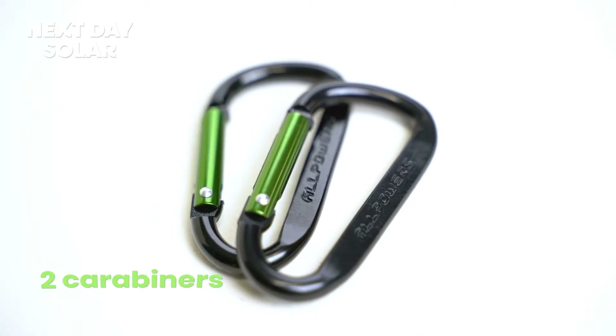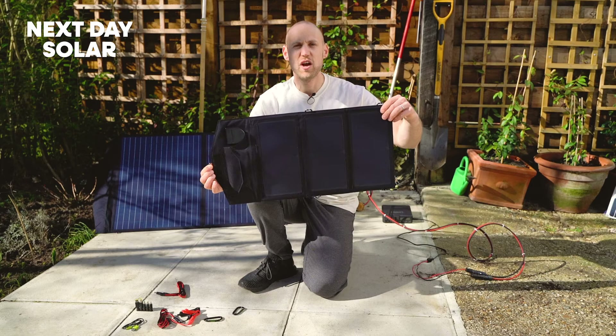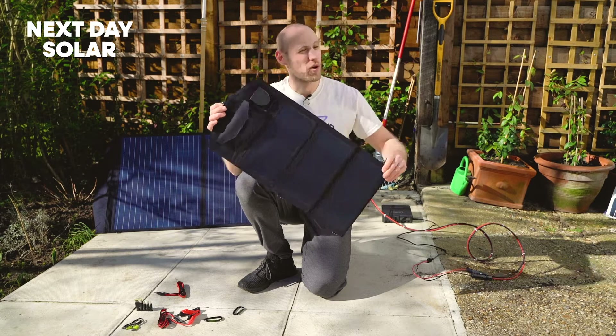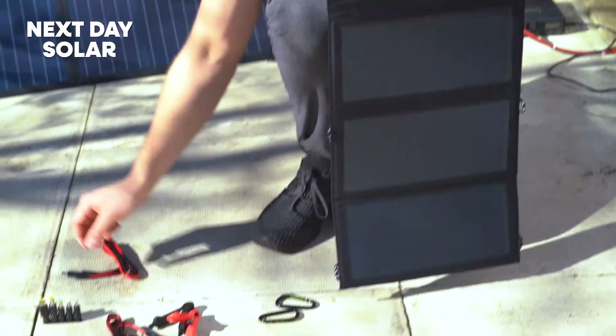With the kit you've got two carabiners, and they're great for hanging the panel up whether you want to hang it on the top or on the sides — whether you're on a bike ride, whether you want to hang it up on a windowsill, whatever the use — you've got lots of functionality there with two carabiners.